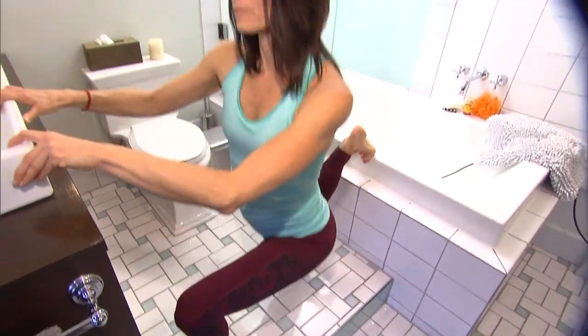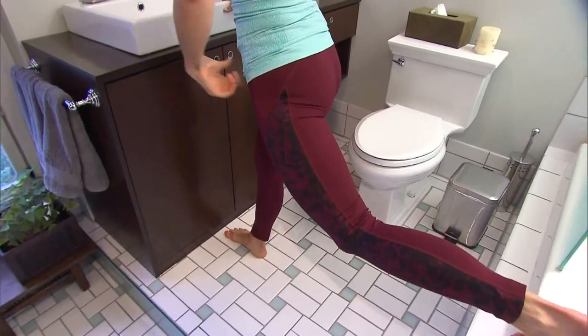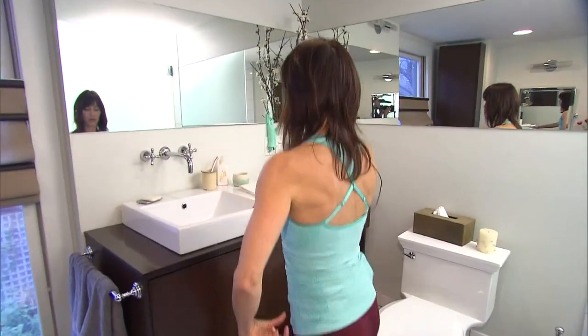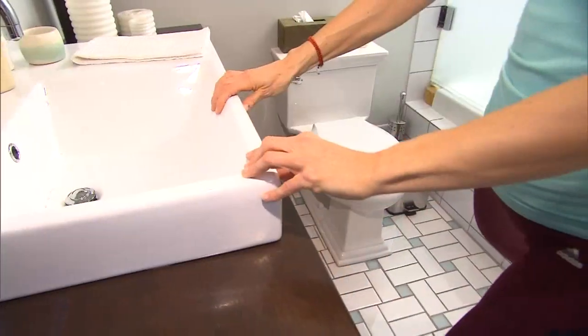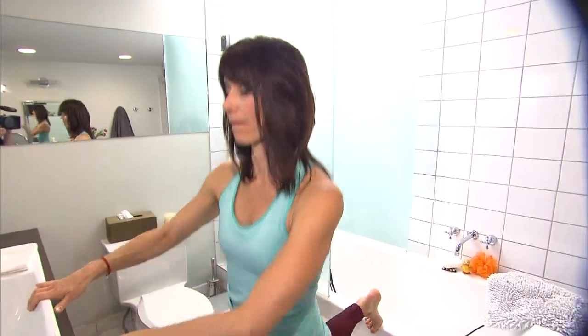The lunge is another great lower body exercise and since we are in our bathroom, let's use our tub and our sink for support to get into position. You want your knee over top of your ankle, and you're going to lower down. Don't worry about how low you're going as your hip stretches out, because this is great to open up your hip muscle, your hip joint, and just lower down to the floor.